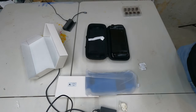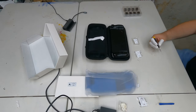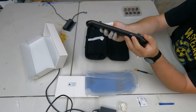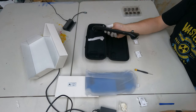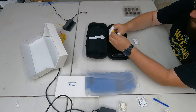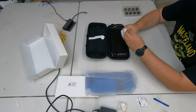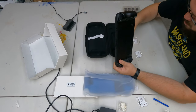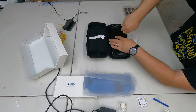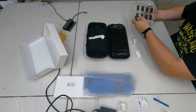I put mine in my case — those who know about static electricity, including myself working in IT, will probably cringe at that. Do so at your own risk. What I like about the Jsaux case is it shows which screws go where on the picture, so you don't have to do a lot of thinking. Also be sure to remove your SD card, because when you go to pull the back case off, you will break it if you don't remove it first.